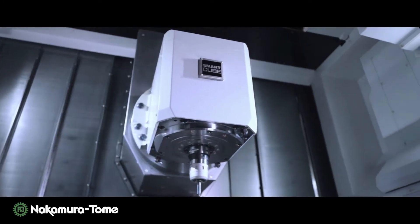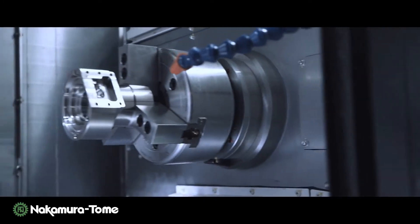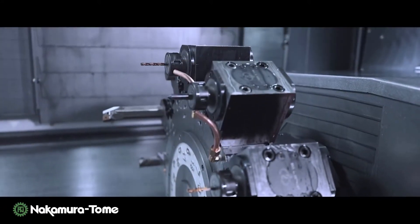The JX200 is a revolutionary multi-tasking machine. The shortest tool spindle brings you a large machining space.